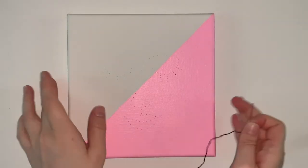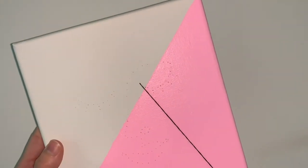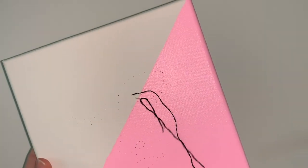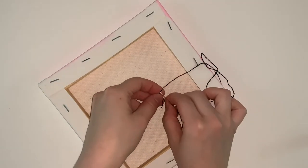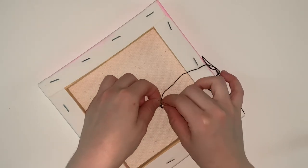Start by poking your needle through one of the holes on the back of the canvas and pull it most of the way through. Make sure to leave a little bit of a tail. Now, poke it through the next hole on the front of the canvas. Pull the thread through so that your first stitch lays flat on the front of your canvas. Now, turn it around and tie the two strands together so that your stitches won't pop out.